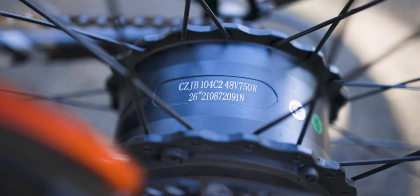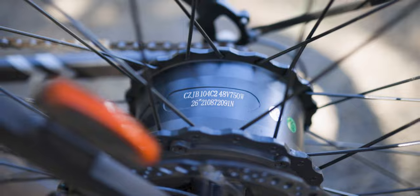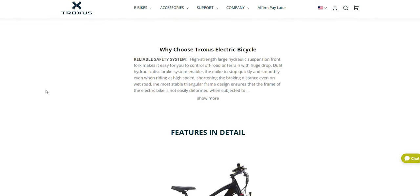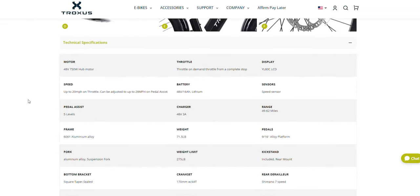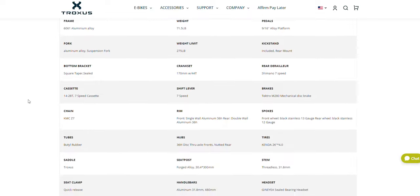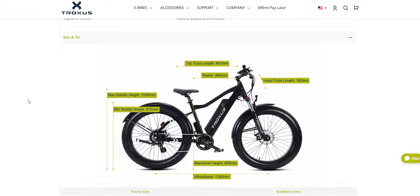If you watch other reviews comparing it with other 750-watt motor e-bikes, it's a true 750-watt motor with lots of power — you can feel it, and it really makes all the difference. That's kind of where this bike shines. I'm not going to go through all of the specs; there are a ton of them. You can go to the website, check those out, and compare what is important to you specifically against other e-bikes.